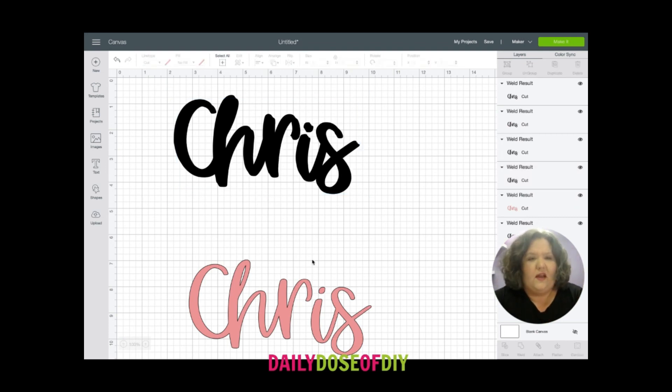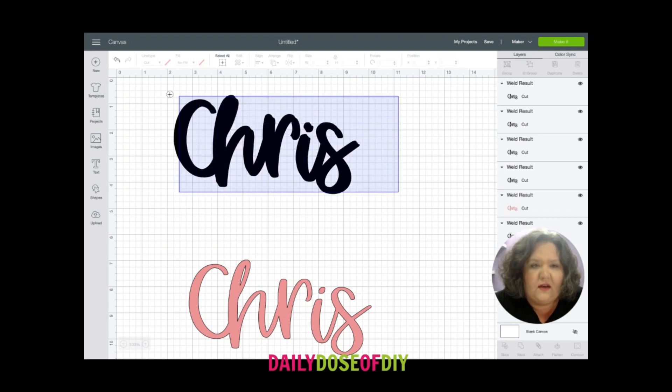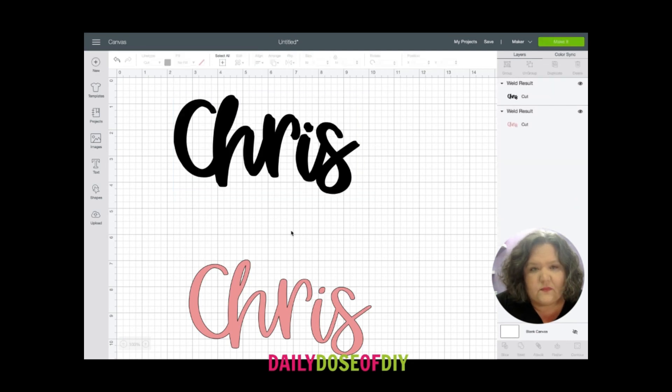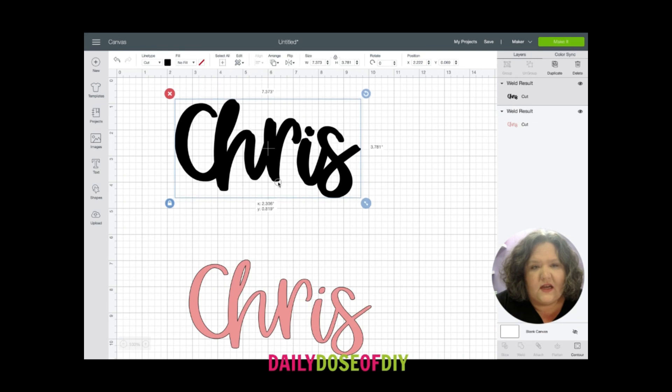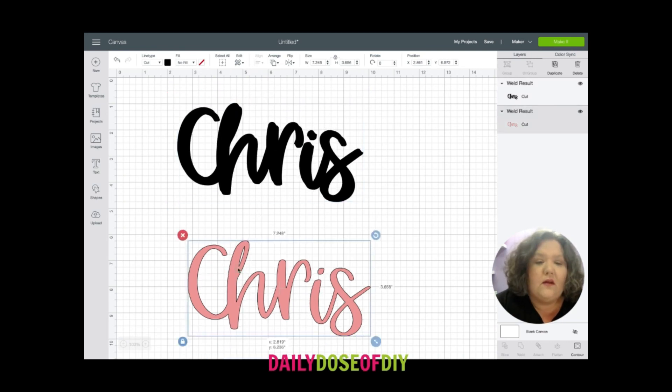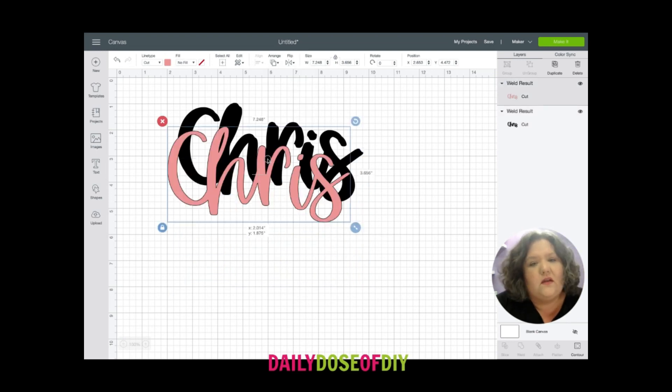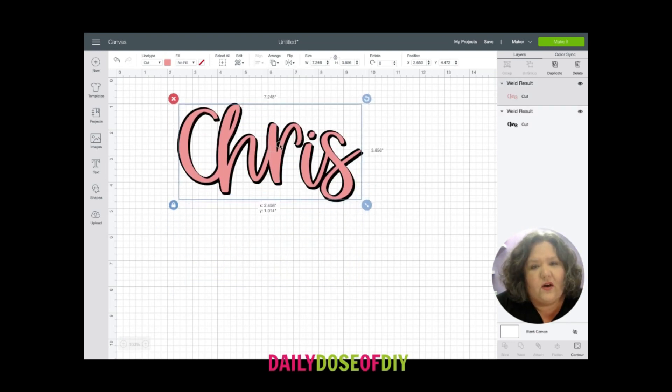Once you get a few done, you can go ahead and select everything again and come back to the bottom of your layers menu and weld that together, so now they're all stuck as one. You can also take your top layer, go to the top, click arrange, then send to front, and we can kind of see where we are.